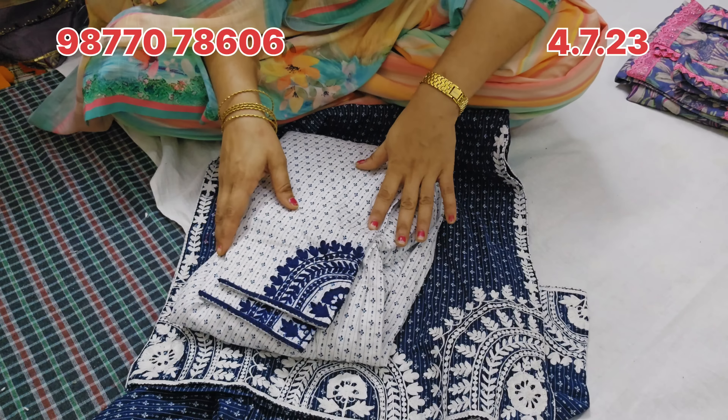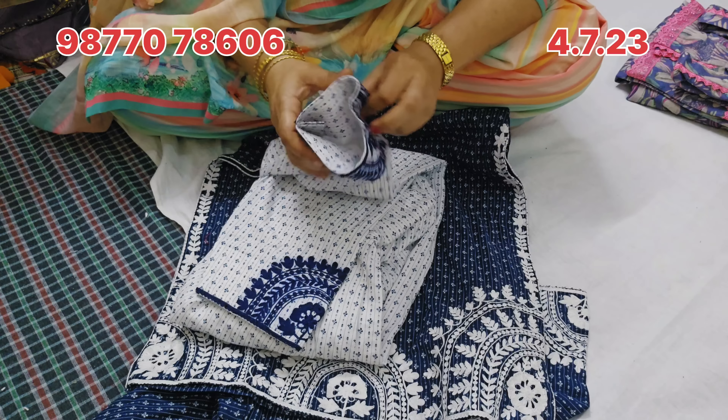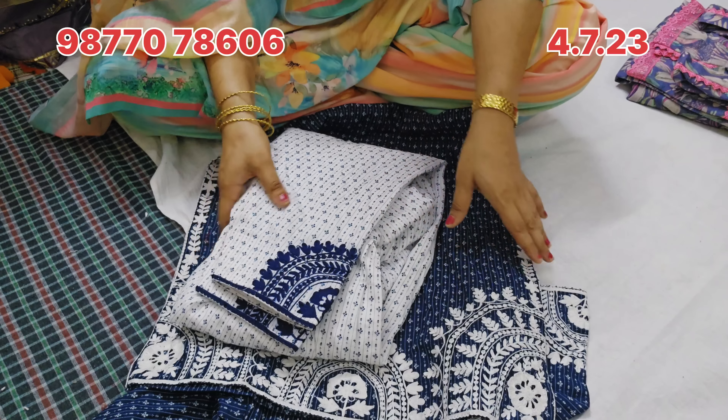This suit is not the first time. I have not seen this stitching before. I have seen a girl's suit — this is cotton, this is blue color. This is our new neckline design.